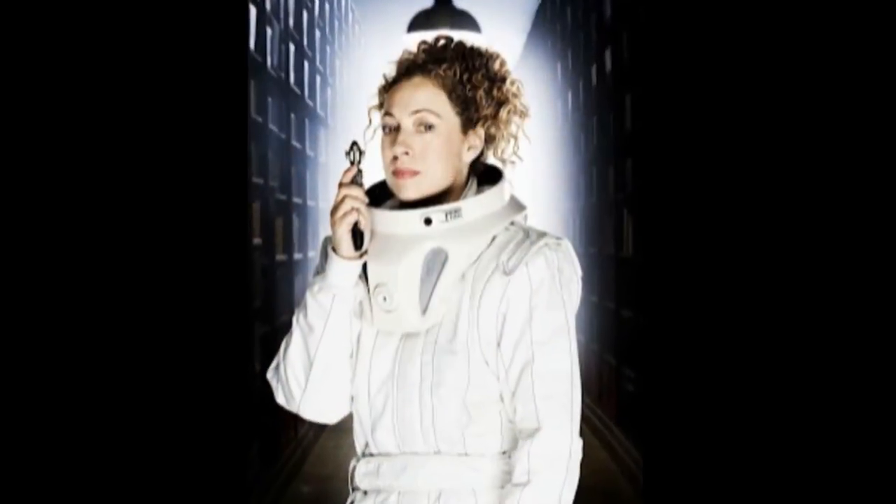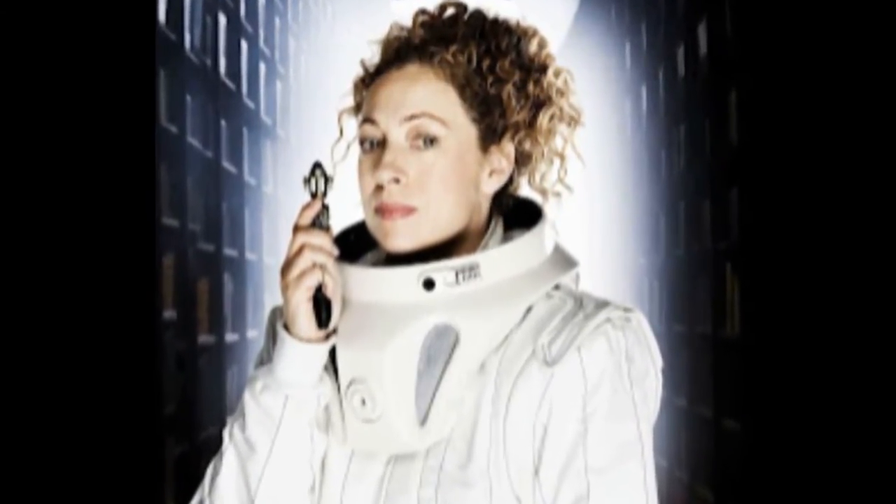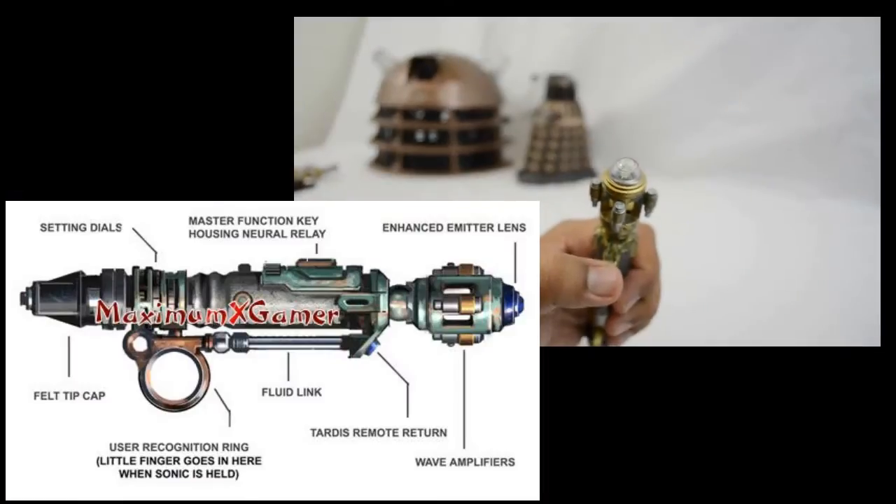The actress playing River Song is Alex Kingston, and her character reappears in later seasons of Doctor Who and is a major reoccurring character.